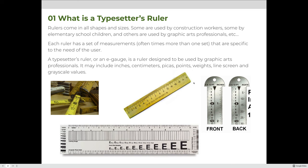Rulers come in all shapes and sizes. Some are used by construction workers, some by elementary school children, and others by graphic arts professionals. Each ruler has a set of measurements — often more than one — specific to the needs of the user. In our industry, we use a typesetter's ruler, also referred to as an e-gauge.